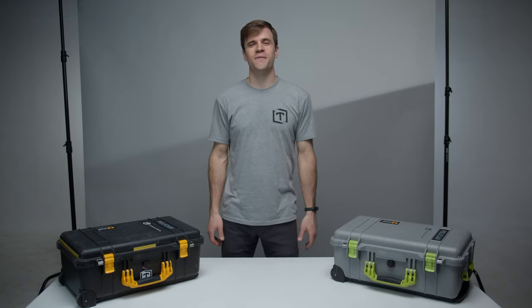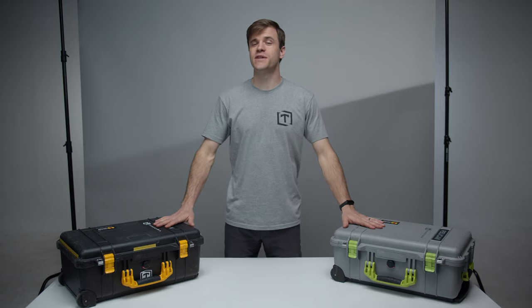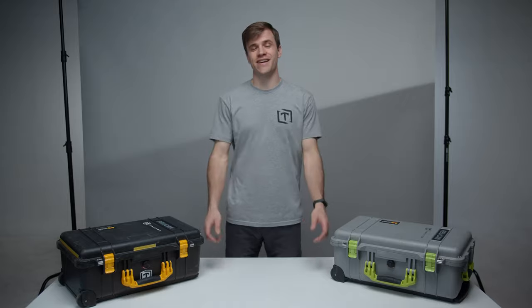Greetings from Threefold, this is Joel and I'm here to say I love organization. You may not love it as much as I do, but trust me, after you see these Pelican cases, you're going to want some just like it.